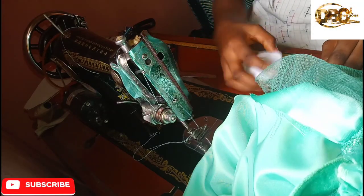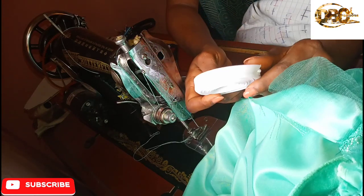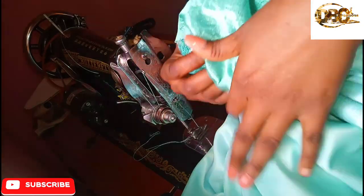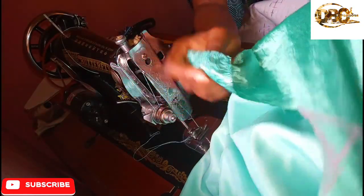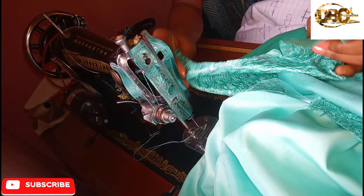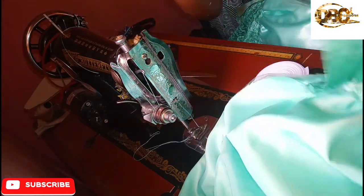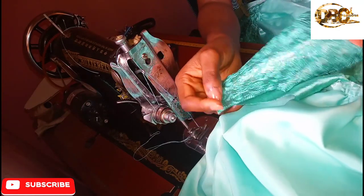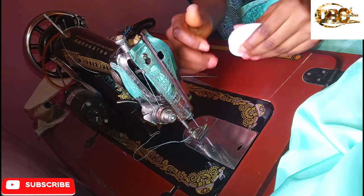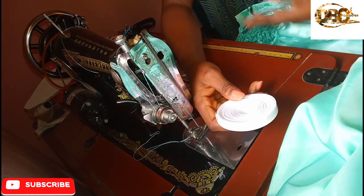Hello guys and welcome back to my channel. Today I'm going to show you how you can use your bias tape to finish your neckline. Do you see how rough the neckline is? This is the front neckline and this is the back neckline. I'm going to show you in a quickie how you can use your bias tape — you can get a matching color or a similar color to the fabric.